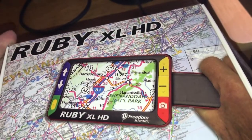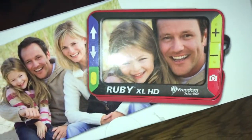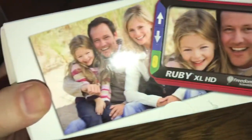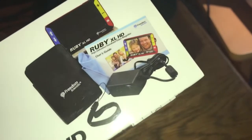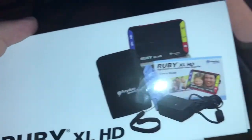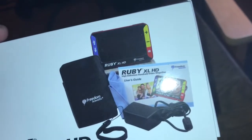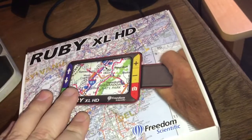This is a 5-inch screen. This is actually a Freedom Scientific product. I really do like some of the Freedom Scientific low vision stuff. The Rubys have for many years actually been a very good CCTV.